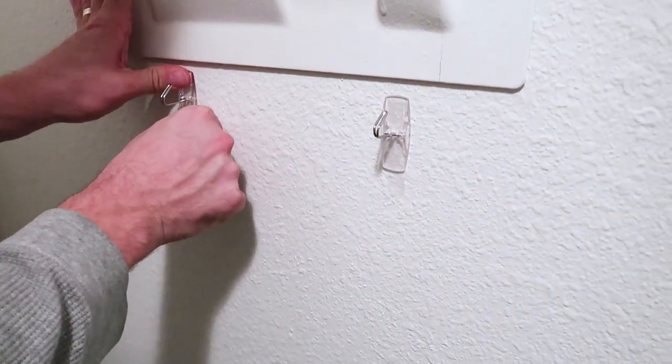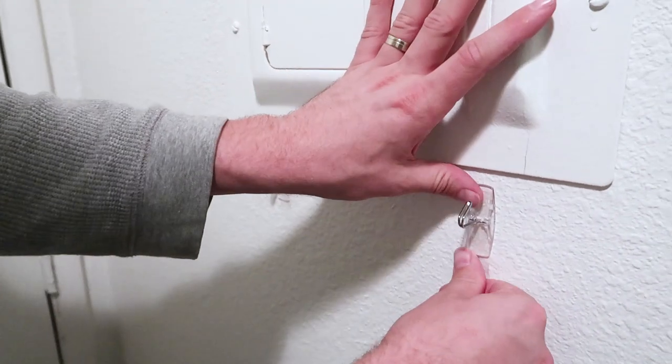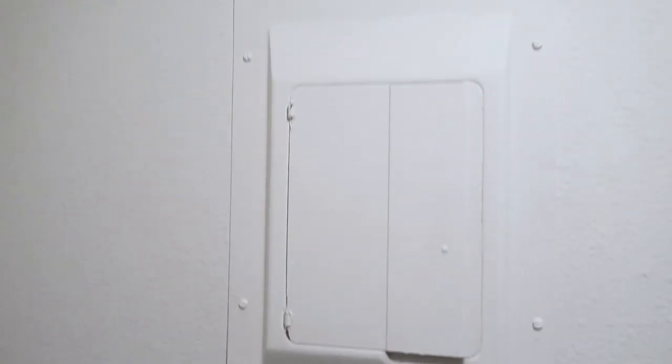After you put command hooks on the wall, you need to wait a minimum of one hour before you hang anything on them.